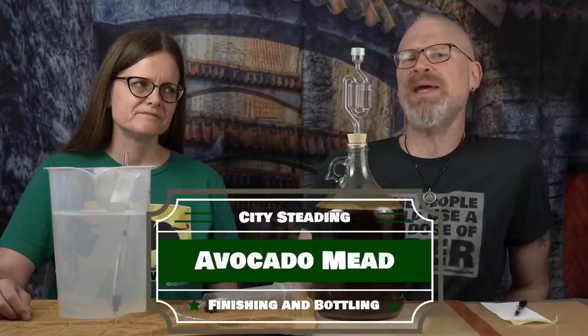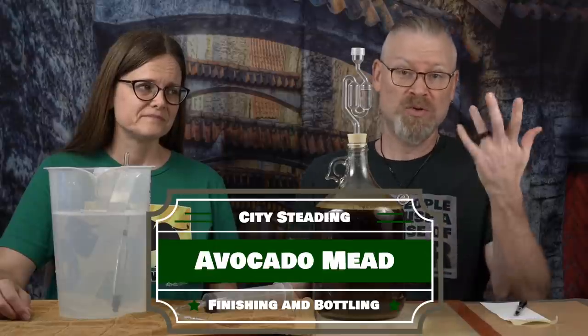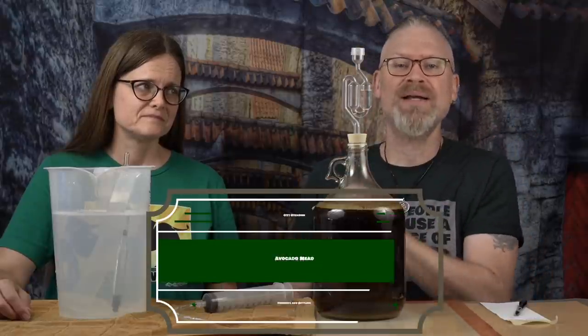So 12 days ago, we started an avocado mead. Let's finish it up. 12 days in, we still see some airlock activity.